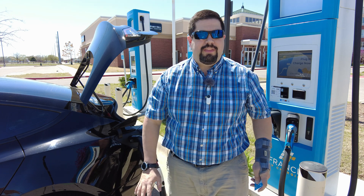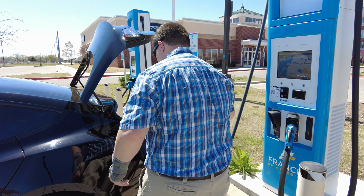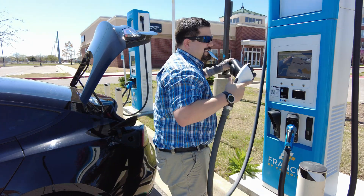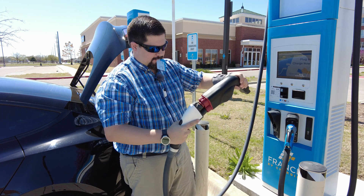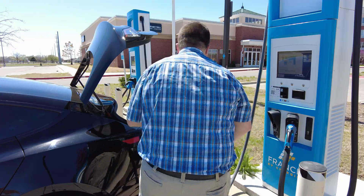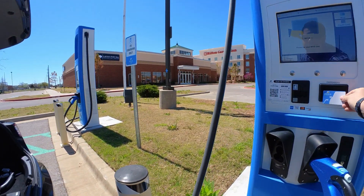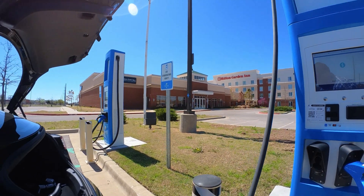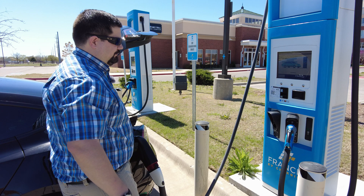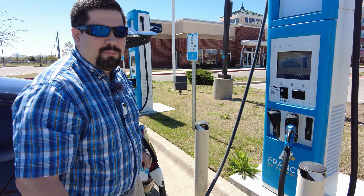Just for grins, I'm going to try it without the monitoring software plugged in, so let's unhook this and just try it like a normal person would. Nope, that's not going to work either. I'm about done trying this factory firmware — I'm going to move on.